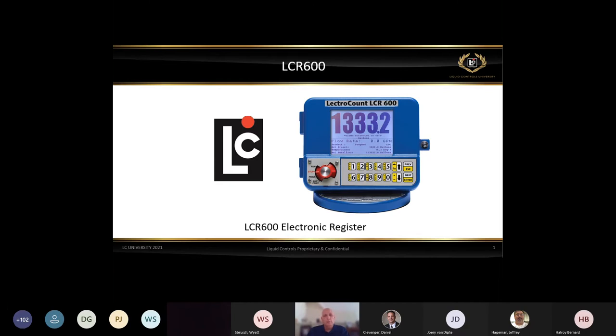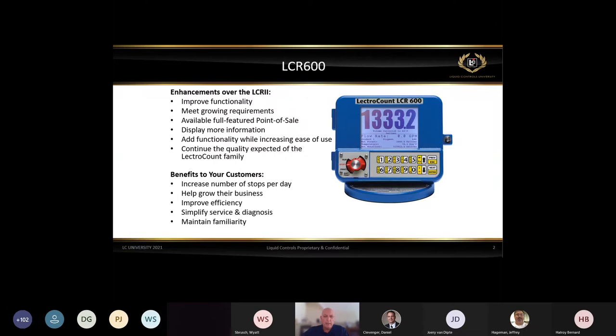Everything Wyatt told you about the LCR2 — think of the LCR 600 as an extension of that. The LCR2 was launched in 2001, and over the years, through customer voice, people asked for a lot of different things. We took that and put a compilation together in the LCR 600. The four categories the LCR 600 was developed around were: process automation, open protocols — so that third-party customers and vendors could interface with the LCR 600 — electronic ticketing, and the ability to send that ticket to another device to capture it.